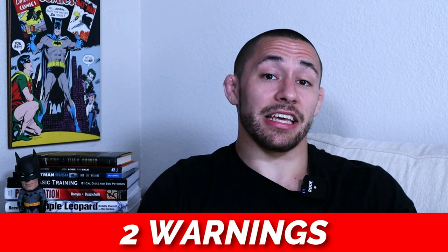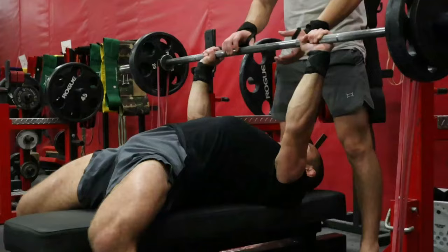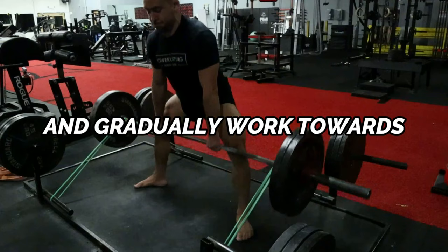Two warnings about using the dynamic effort method. Warning number one: don't go heavy. The goal of dynamic effort work is to move as fast and explosively as possible with a sub-maximal load. If you begin to slow down at any point during your dynamic effort sets, decrease the weight. Warning number two: don't dilly-dally — keep your rest periods short. A major benefit of the dynamic effort method is improving your ability to be explosive across multiple efforts with very little rest. Start with rest periods no longer than two minutes and gradually work toward hitting one dynamic effort set at the top of every minute.